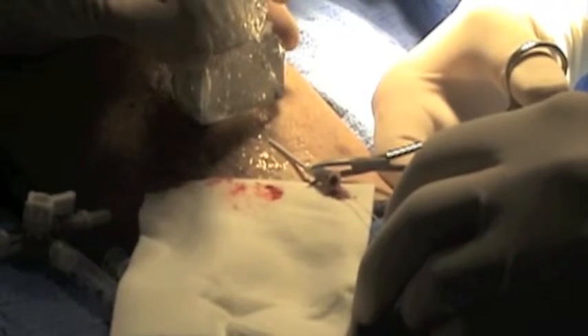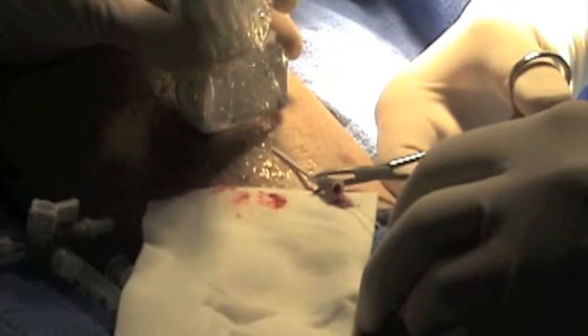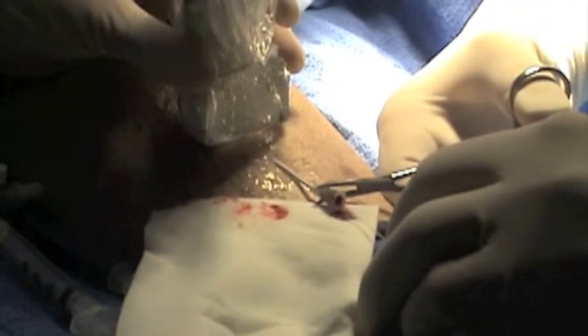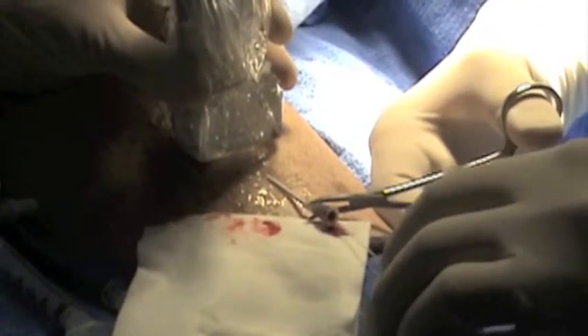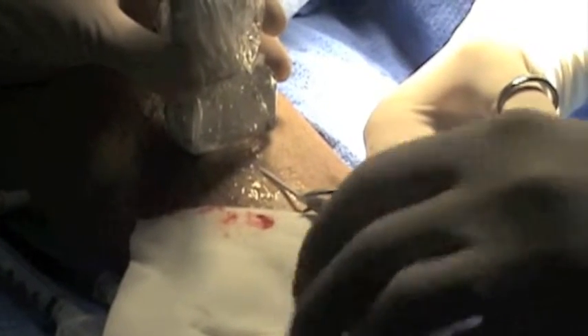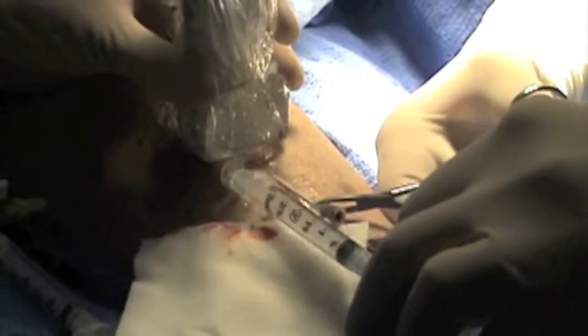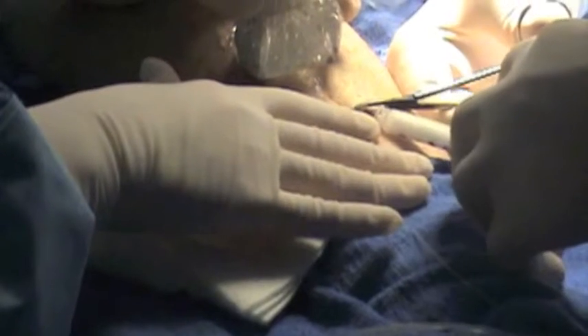The laser filament has been placed. Next I'm going to inject foam into the perforator after I cannulate it with this small syringe. So we're going to mix the foam — I'll show you that in just a second. Now the foam's being injected.